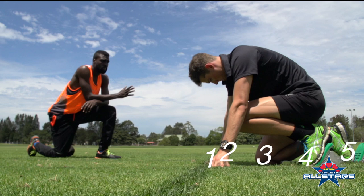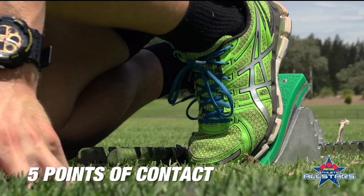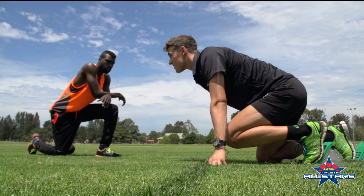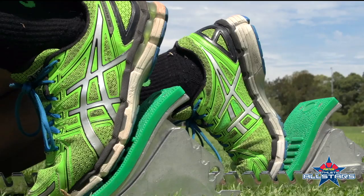When in the starting position, make sure the five-point contact is completed: two feet against the blocks, one knee, and lean slightly forward on the shoulders, making sure you're already loaded on those shoulders.